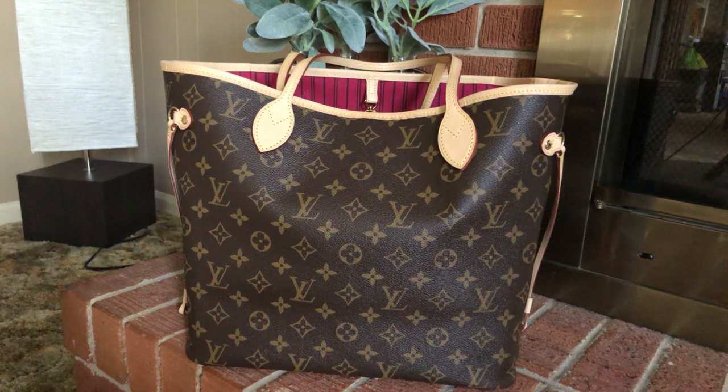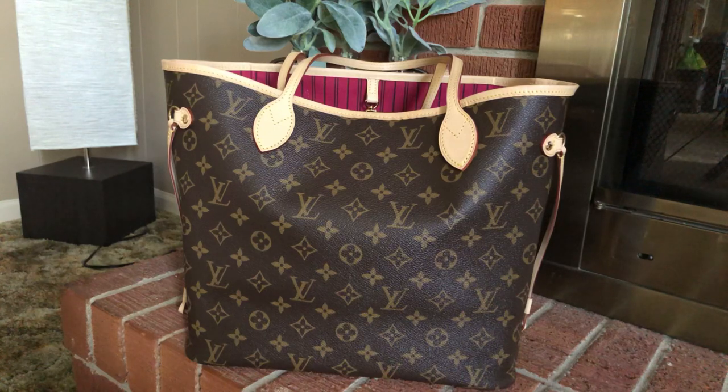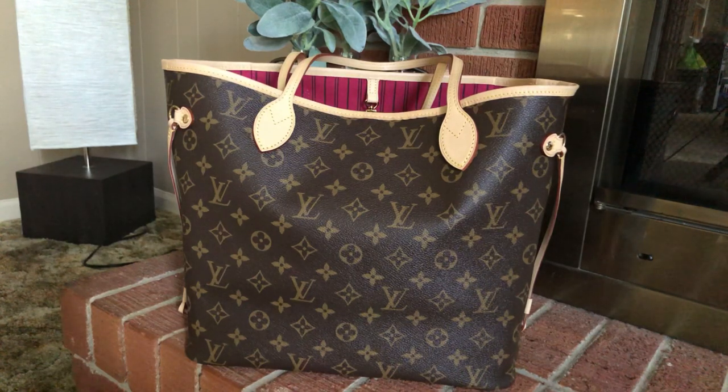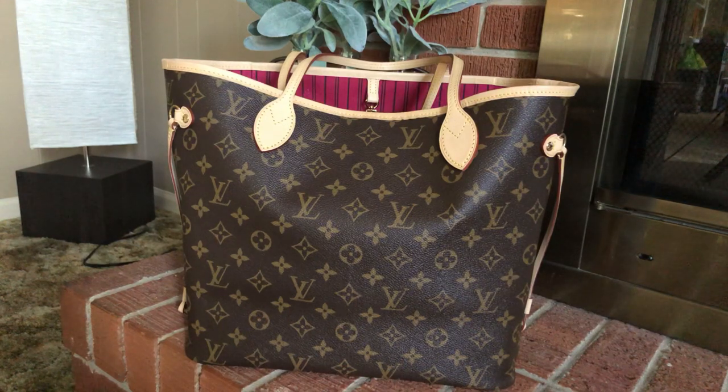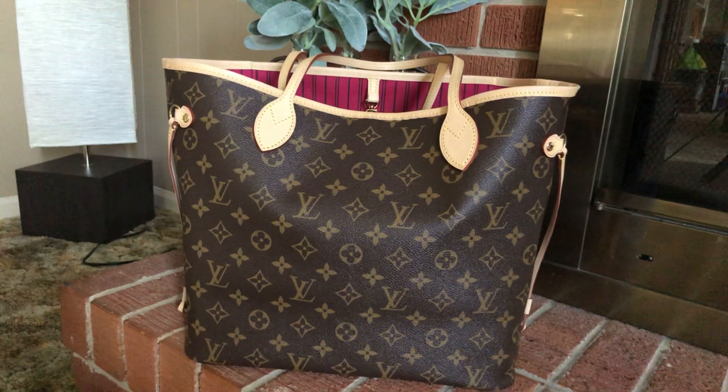Hey everyone! Welcome back to my YouTube channel. I am very, very excited for this video. This is my first ever authentic Neverfull, and I am just so excited. I just wanted to make a quick video of my first impressions, what I liked, what I didn't like about this bag, how it compares to a replica and whatnot.